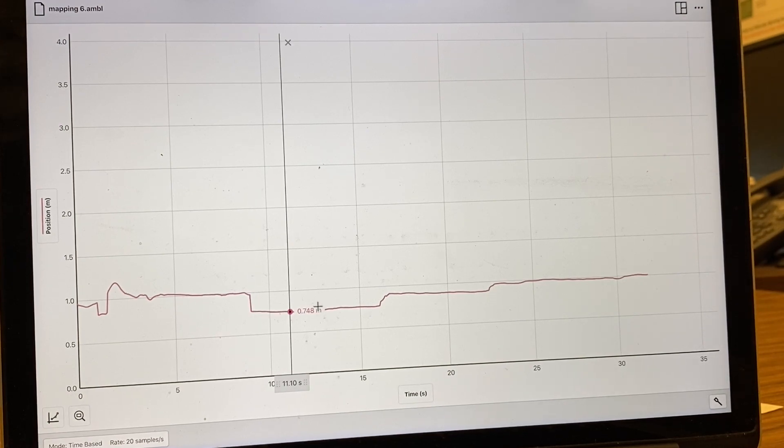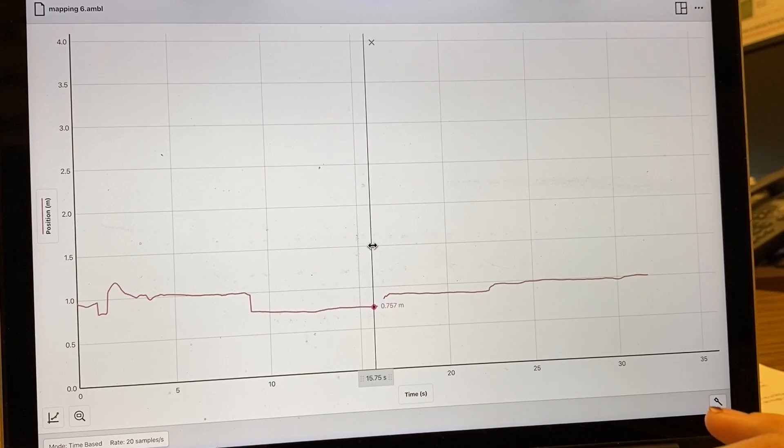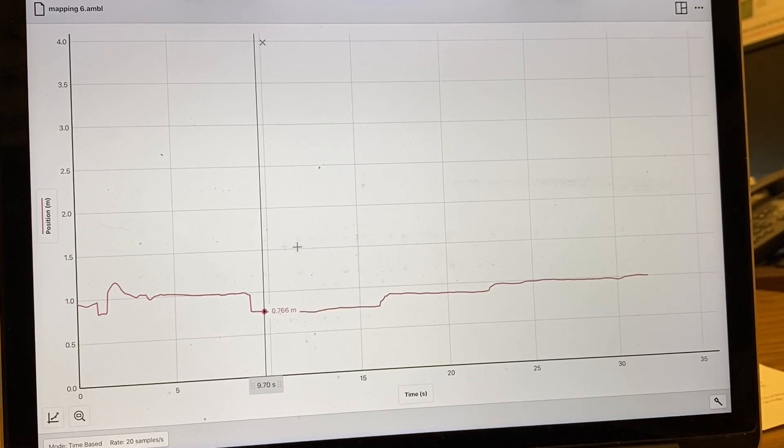We can see that this first feature is at about 0.7 meters from the sensor. And then as we continue traveling across, the distance increases up to a smaller feature, and this continues until we can see that the distance increases back to one meter, meaning that there is no feature at that location. To calculate how high this feature is, we would subtract the 0.7 meter value from the baseline of about one meter. And if we wanted to calculate the length of this feature, we would need to know the time across this feature and also the pace at which we walked.